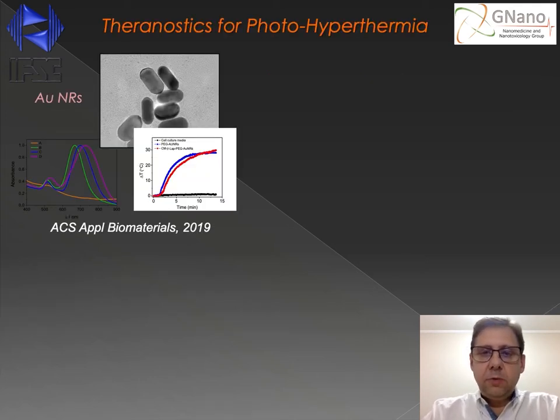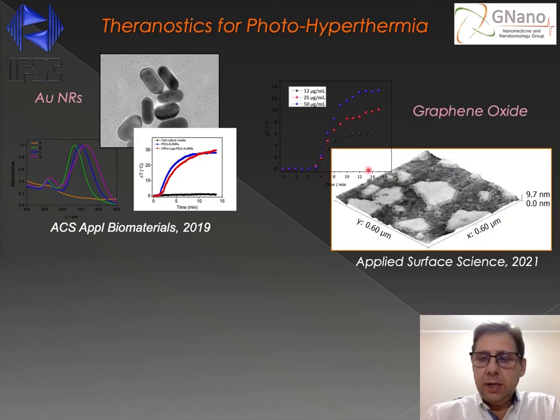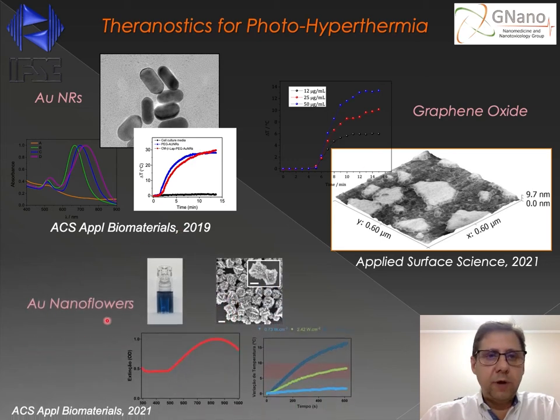In the last few years, our research group has developed different nanomaterials for application in photohyperthermia against cancer. That includes gold nanorods, but we also developed different nanosystems, including graphene oxide and what we call gold nanoflowers. It's important to note that all these nanomaterials are theranostic nanomaterials, which means they are able to perform both diagnosis and therapy at the same time.